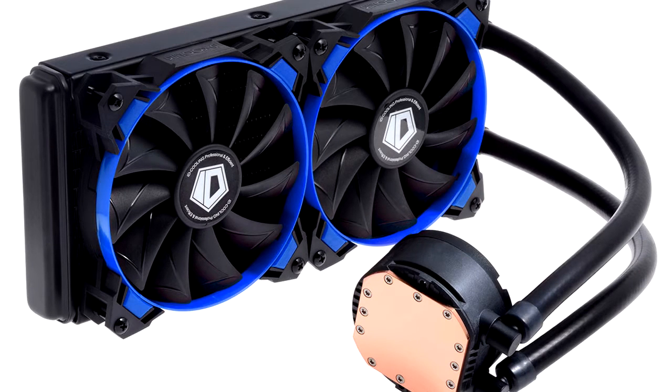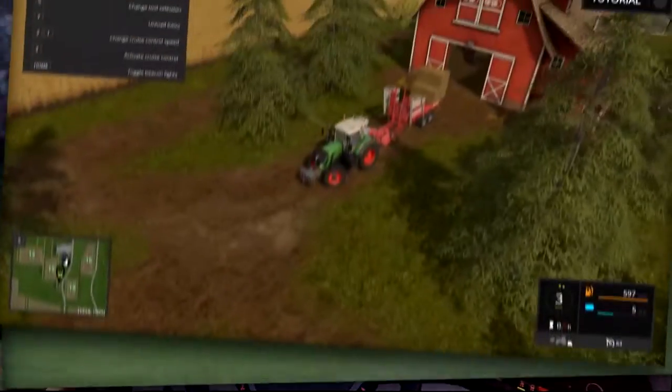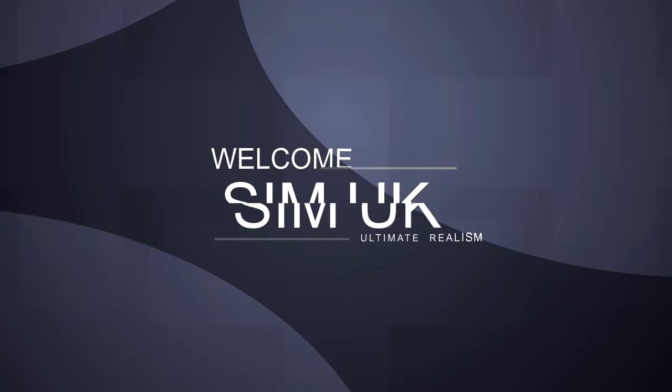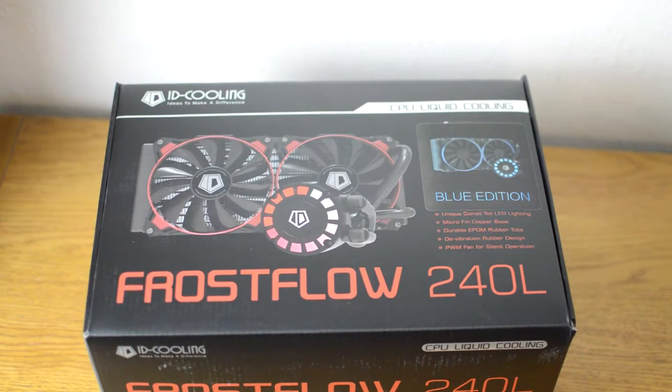Welcome to SimUK. Today I'll show you an unboxing for the Frostflow 240L all-in-one liquid cooling solution from ID Cooling. Let's get straight into the unboxing.